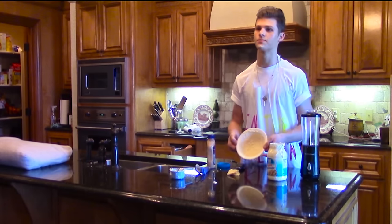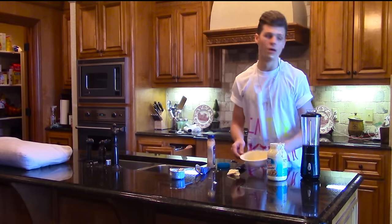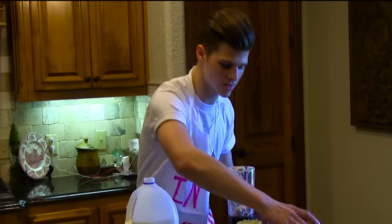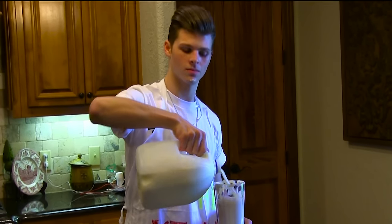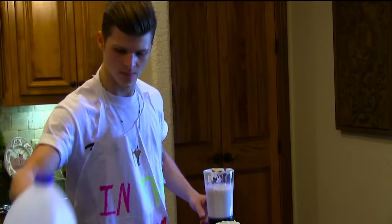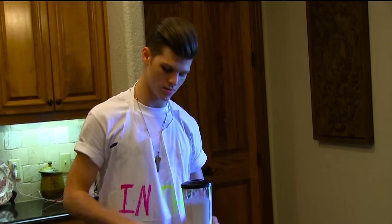Now that you're at this step, you're going to want to put it in the blender. Now that you have everything in the blender — the mayonnaise and the toenails — you're going to want to add some milk. I don't know how much milk that was, but you know, do what you want because I don't care.